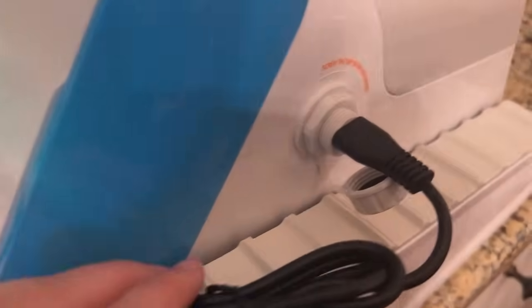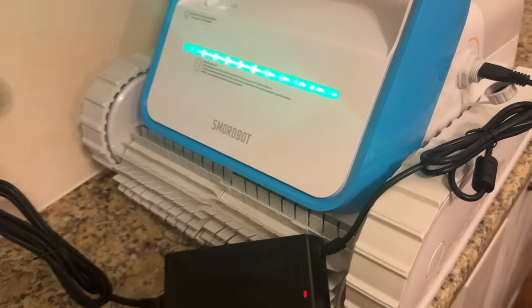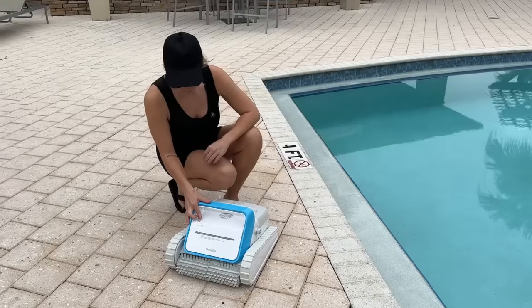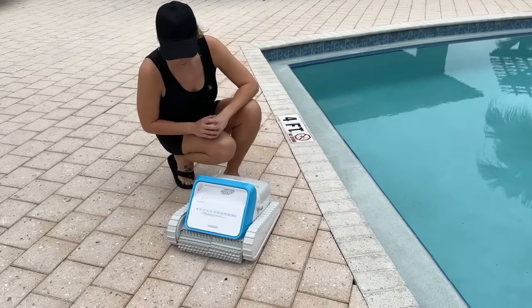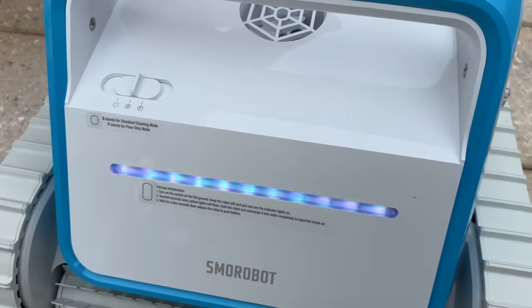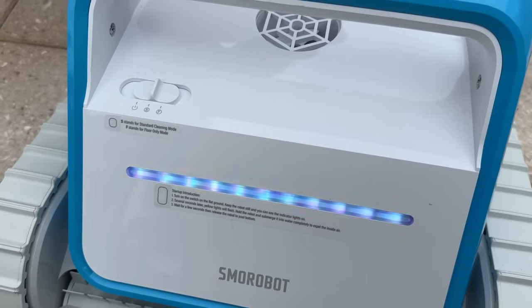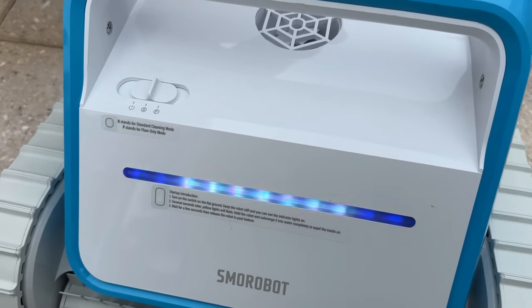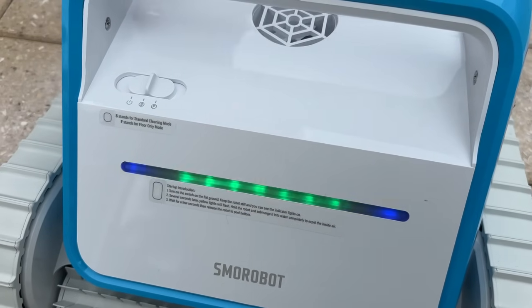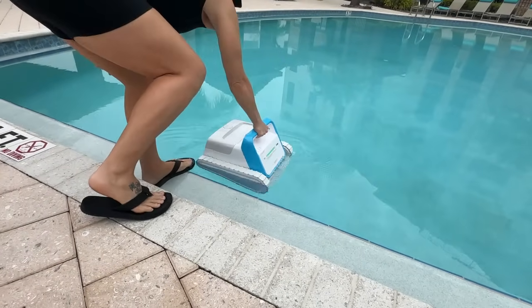The first thing you're going to do is charge it up — it charges quickly and has a long run time. The charger is super well-protected to keep water out, so it's going to last a really long time. It's super easy to start: press one of the modes — either the full cleaning mode, which includes the walls, waterline, and floors, or the fast mode for floors only. When you see the yellow light, you know it's ready to go.